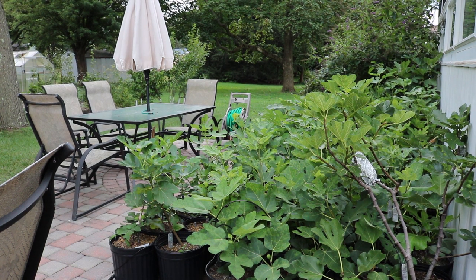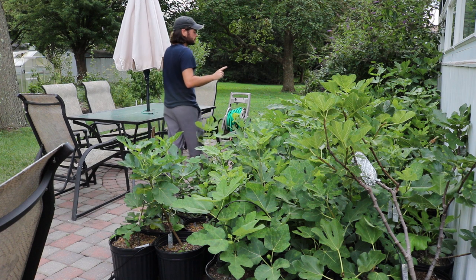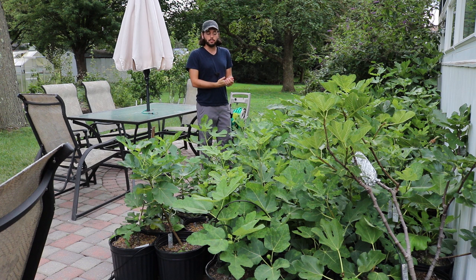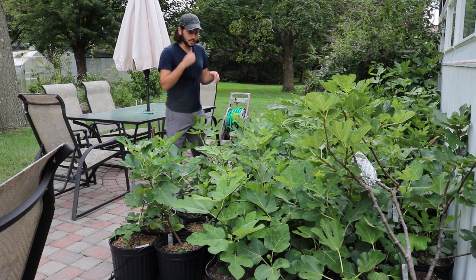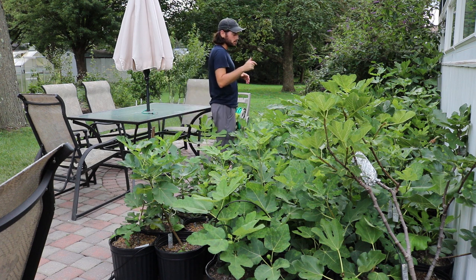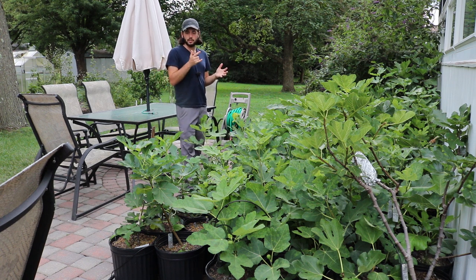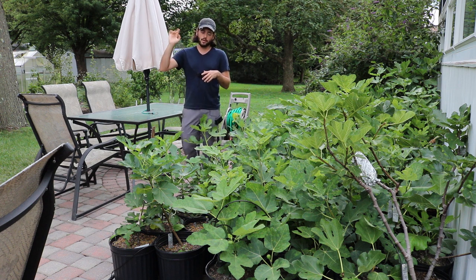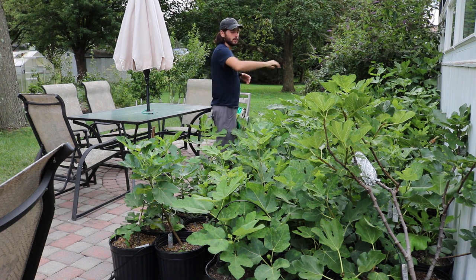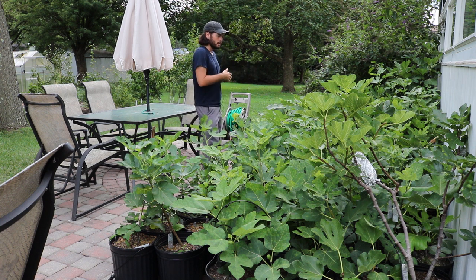Hey guys, it's Ross. I thought I'd do a fig update for you on the potted figs. I want to show you different random points of interest on the patio that are entertaining but also informational — kind of like the fig rambling videos I did last year. These are my younger, more experimental varieties. These were sticks about six months ago, rooted indoors — that process takes about three months — and around May 1st I brought them outside. Some of these guys have been growing in five-gallon pots outside for about three months now.